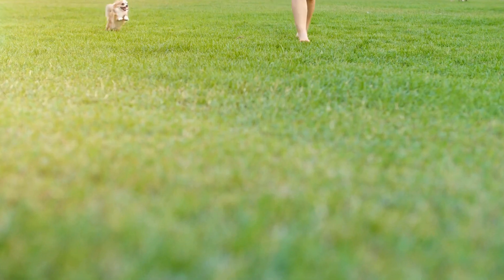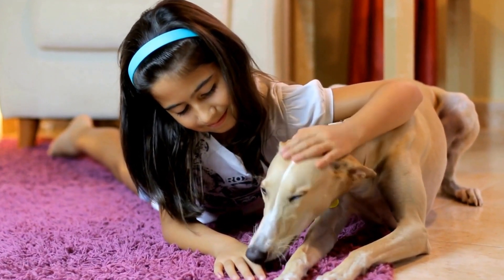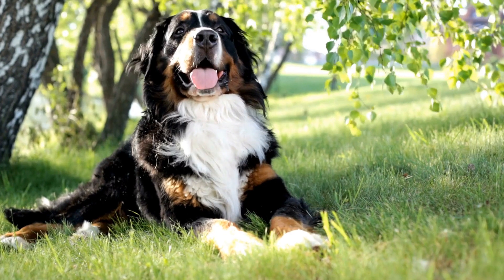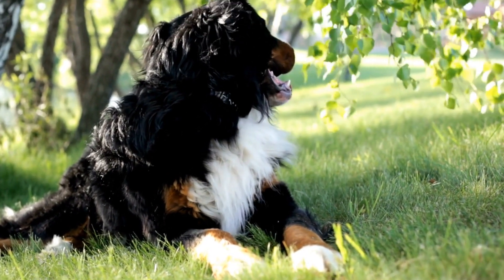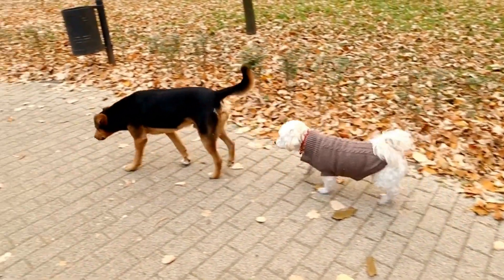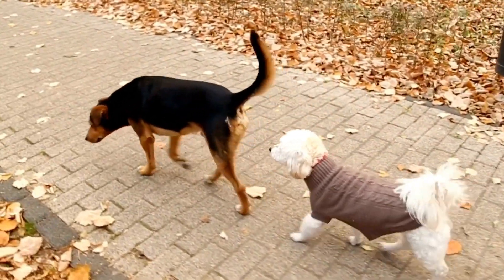Environmental Modifications: Making certain modifications to the dog's environment can significantly reduce the likelihood of them barking at their reflection in the water. Consider rearranging furniture or objects near water sources to block their line of sight, preventing them from seeing their reflection. Additionally, covering the water surface with a floating mat or placing floating objects, such as toys and plants, can help distort the reflection and make it less distinguishable.